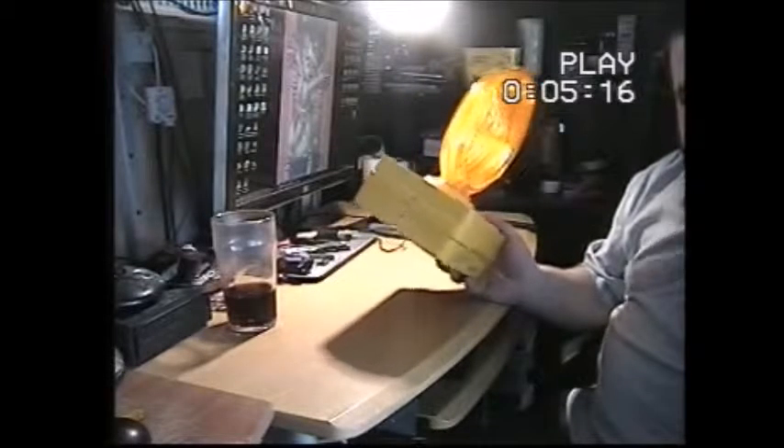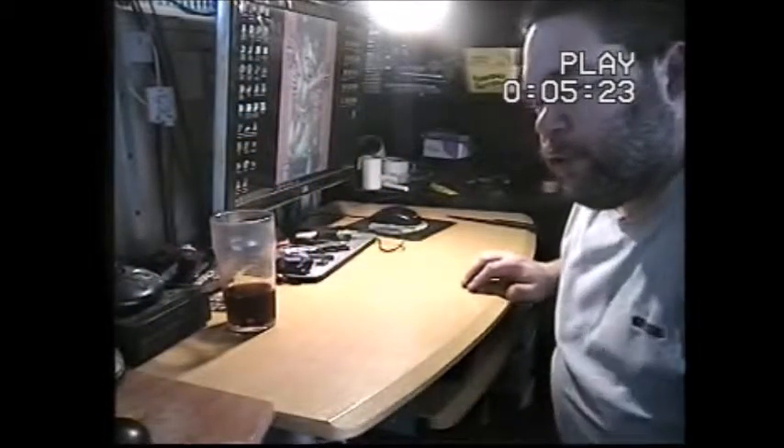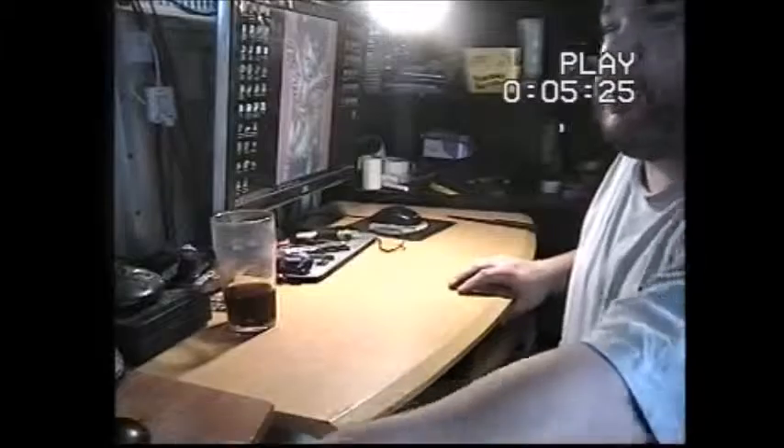So thank you very much to the eBayer that sent me these. And while we're on the subject of lamps, I'm just going to move that because I can't see my screen.